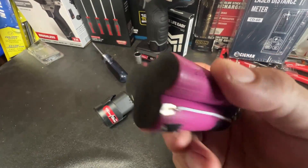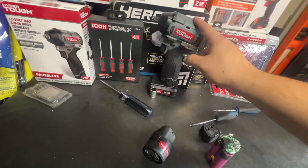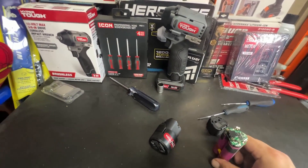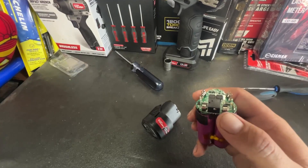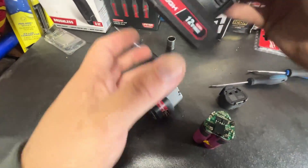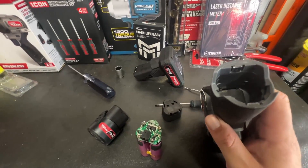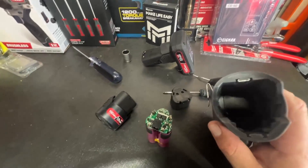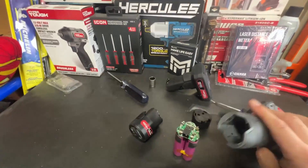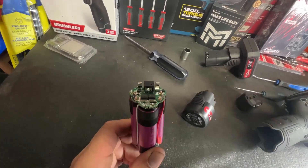They don't appear to be the highest quality cells, but they're not the worst I've seen. I honestly just think they didn't tune the motor right for when it's using this 2 amp hour battery. One of my viewers did say he thinks it has something to do with the third connector — probably a voltage overload or temperature sensor or something like that — and he's probably correct on that. These batteries were designed for this tool, but at the same time they're probably not the highest quality.